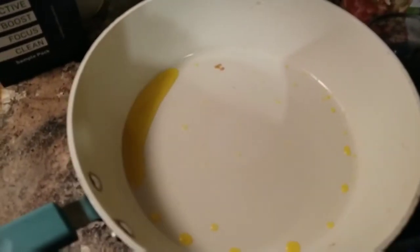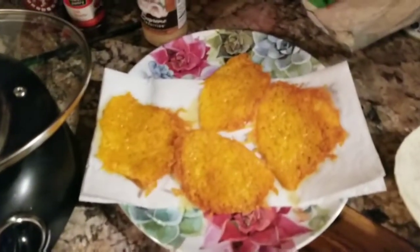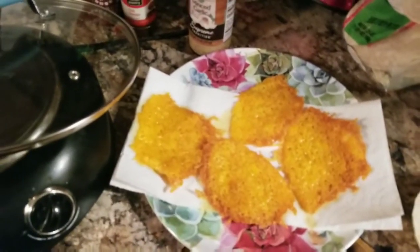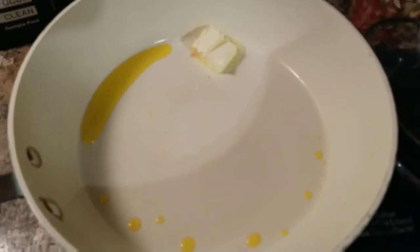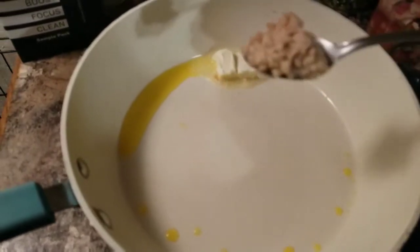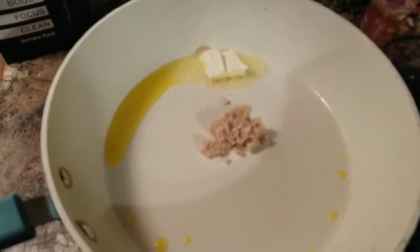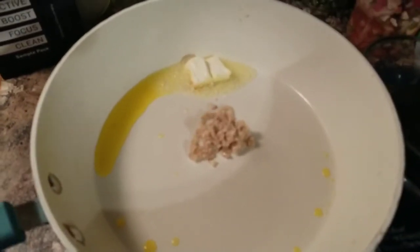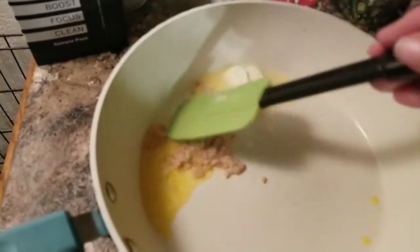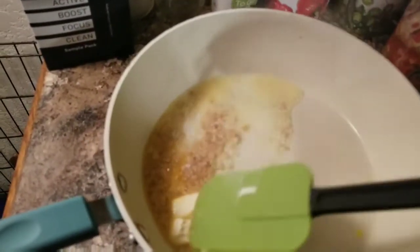This is the leftover oil from the little cheese crisps, and here they are just sitting there cooling off. I'm going to add to my nice hot skillet a tablespoon of butter and a heaping amount of garlic — I like a lot of garlic — and then we'll add the other ingredients.